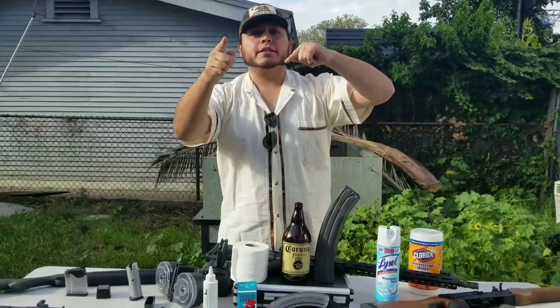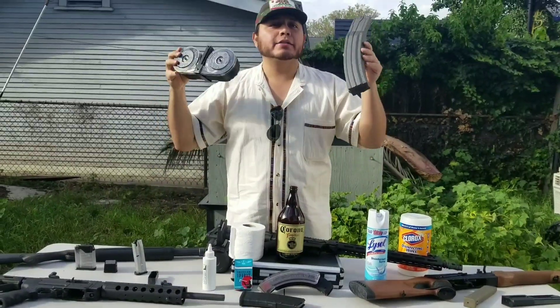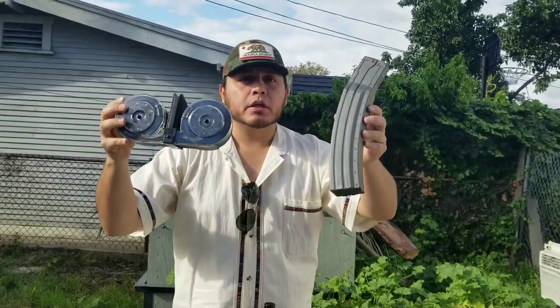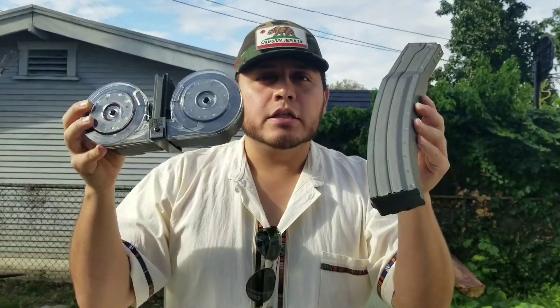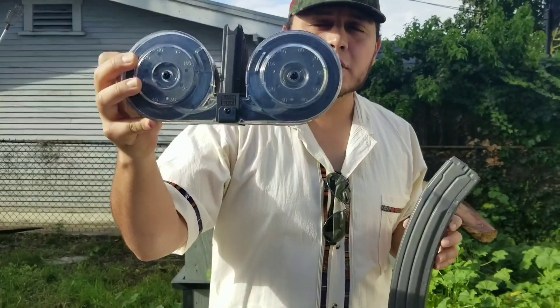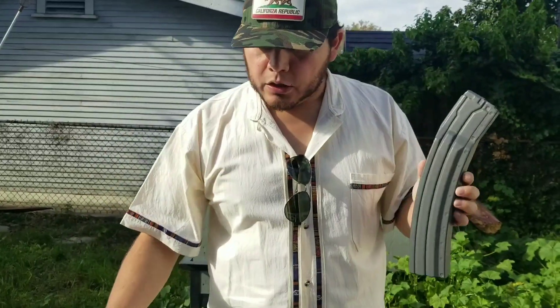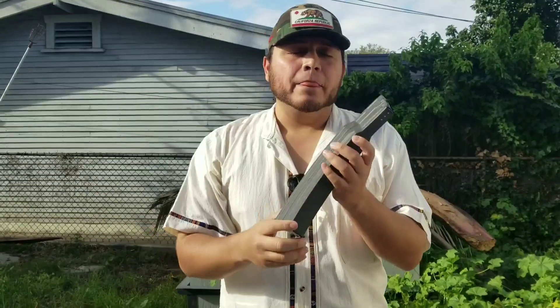Today I'm going to tell you why I don't like these magazines as much. These are 100-round magazines for your AR-15s — this is the Surefire 100-round and this is the KCI 100-round magazine, compared to the regular 30-round magazine.